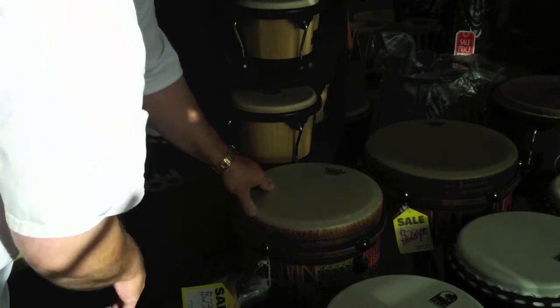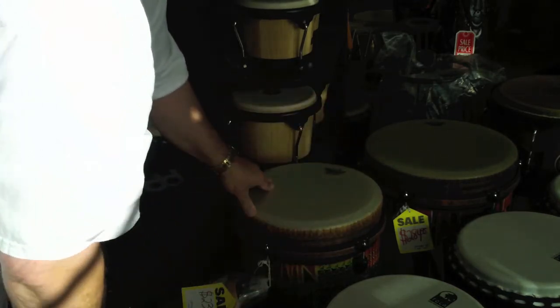So definitely consider tubanos if you're not sure between djembes and congas.